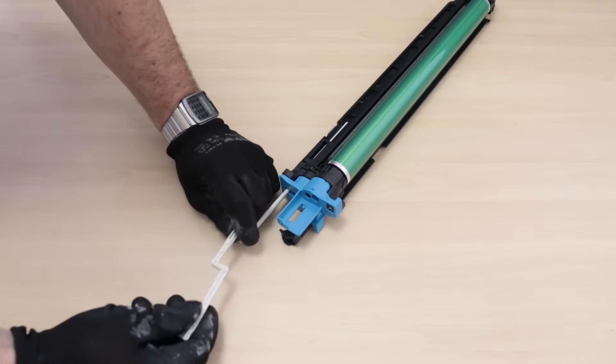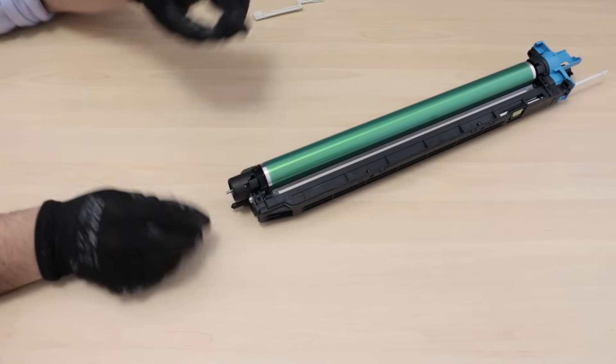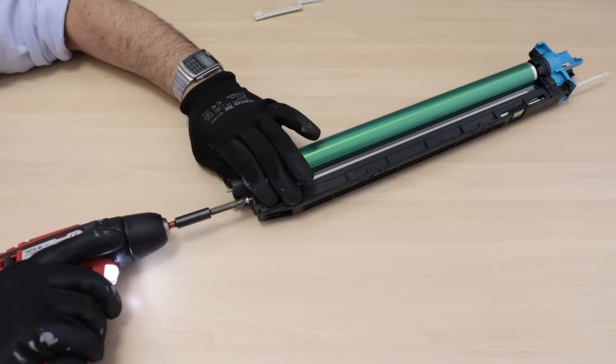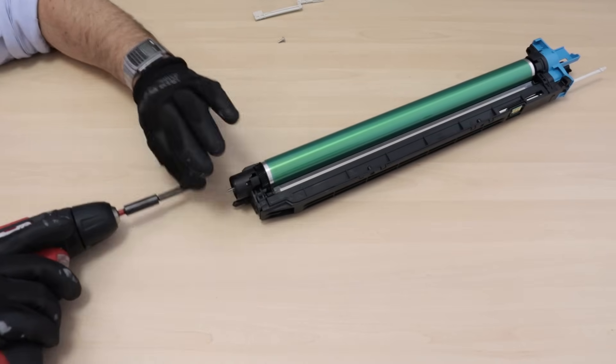Disassemble the end of the electrode cleaner. Unscrew the drive sprocket and remember that this element has a left-hand thread. Remove the three screws from the back of the drum unit and remove the back cover.